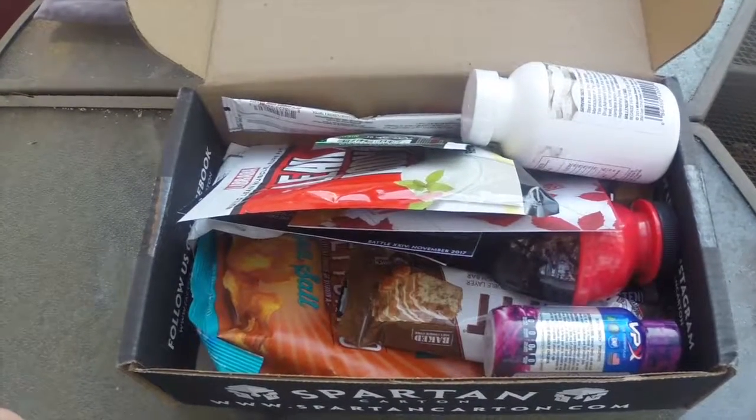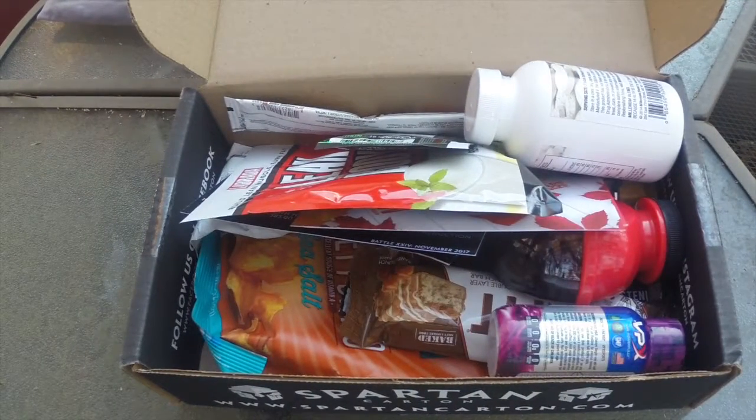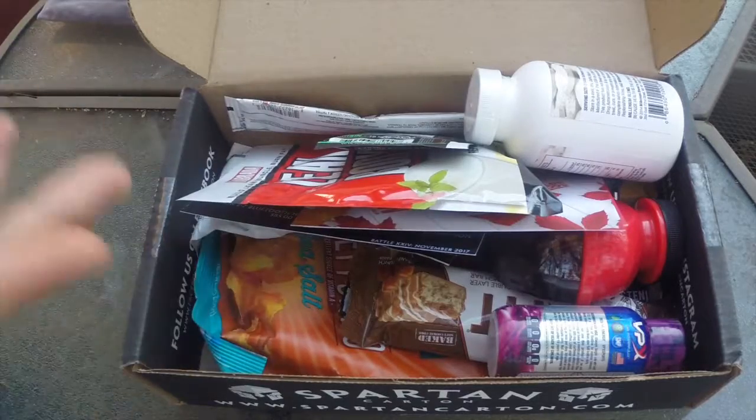This is take two of the Spartan Carton Citizen box. The first take I had a bunch of issues, so we're just going to fly through this again. I do have the original footage of me opening the box, and that's what you saw first. So this is again what you get.